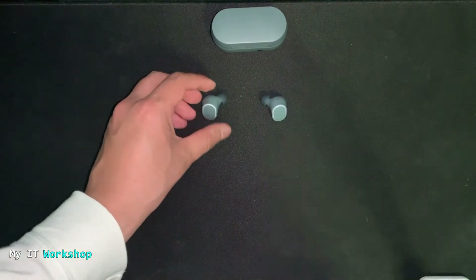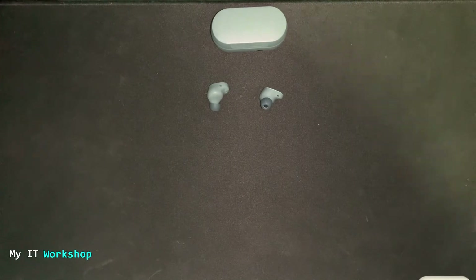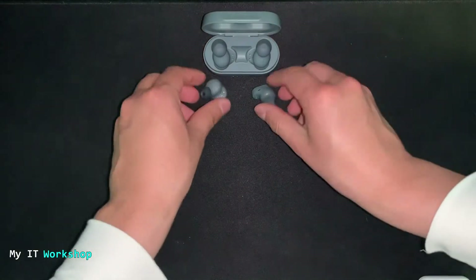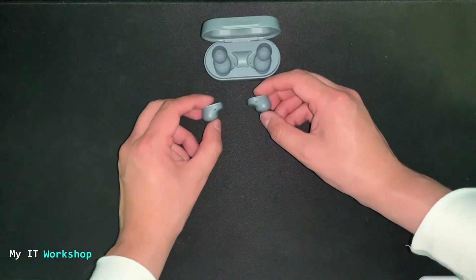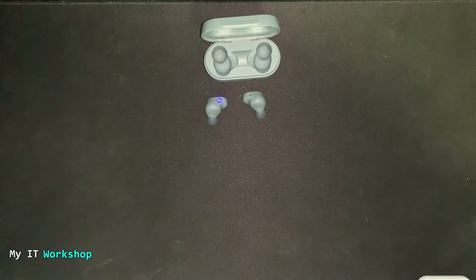Next we're going to test it with a few songs, then test the microphone, and finally see how it looks on a person. I'm going to put the earbuds back in the case to re-pair them — this time with my desktop computer, since it's easier to play songs that way. Now I'm going to start the sound test.